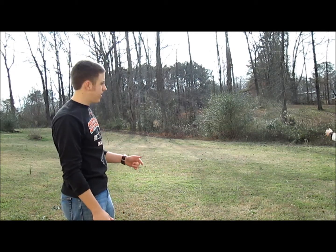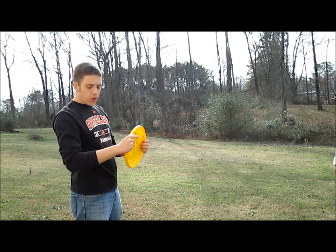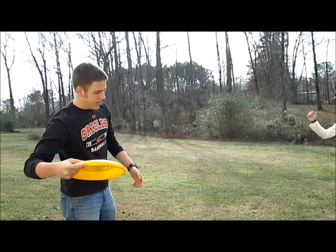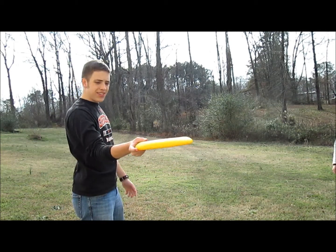The first one we're going to do is a push pass. The push pass is basically hold it in your backhand grip and you're going to act like you're throwing it beforehand. You're going to come across like this.